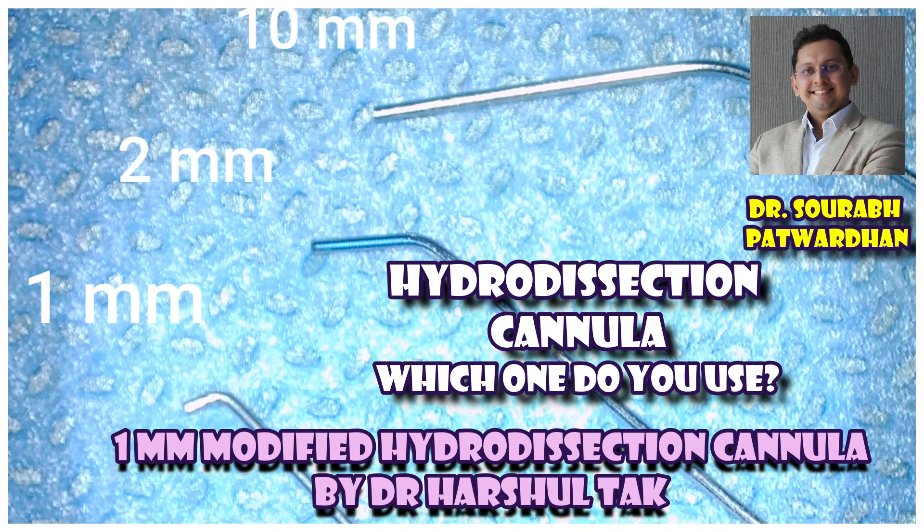This video features the 1 mm modified hydro dissection cannula designed by my very good friend and prolific eye surgeon from Jaipur, Dr. Harshal Tak.